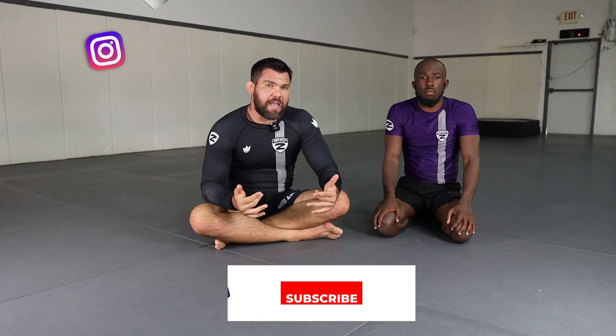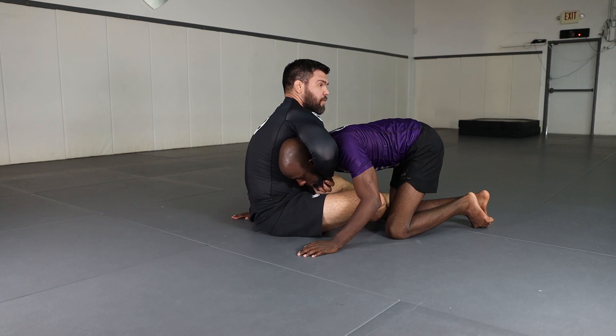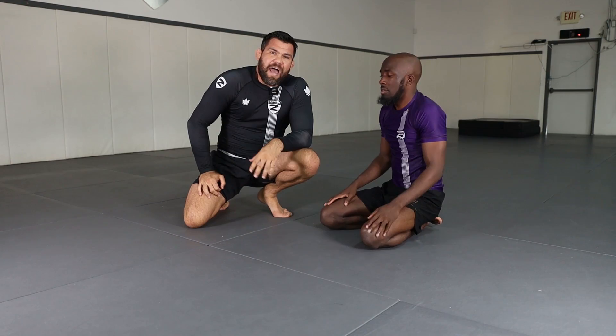If you have the arm-in guillotine, which is normally what you have, one thing I like about the open guard guillotine — especially for MMA or a self-defense situation — is that if I feel like he's going to pop his head out, I have a way out. So if I'm in here and I feel like his head is slipping out, I can always go like this and now it's easy for me to recover back to my feet. I don't have to stay underneath them if I don't want to. I have that option with the arm-in guillotine.